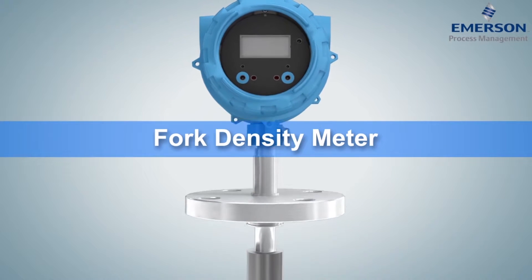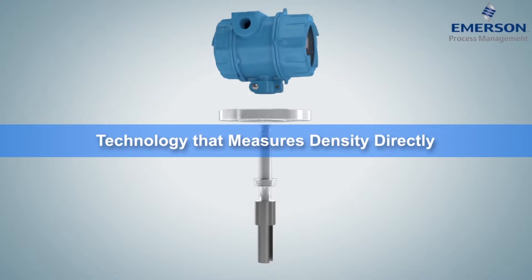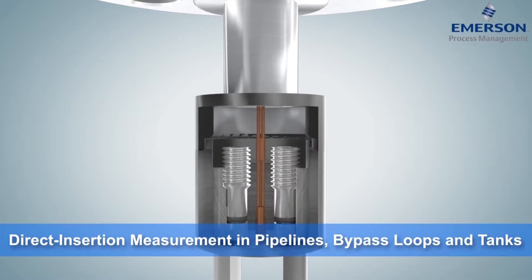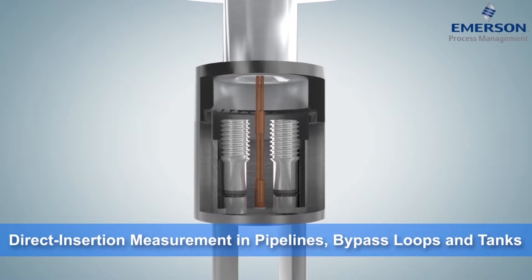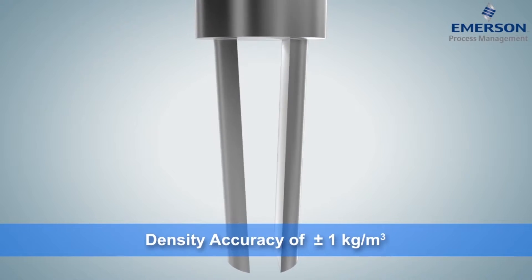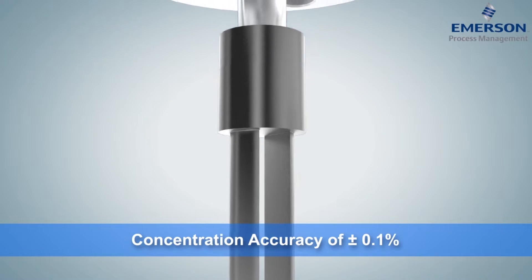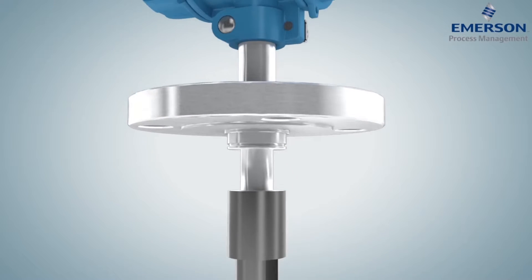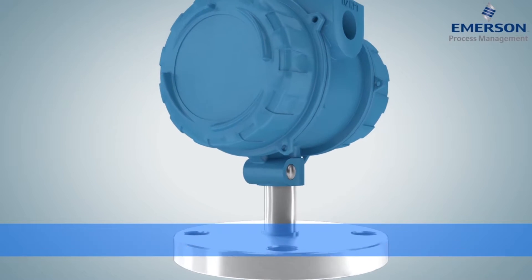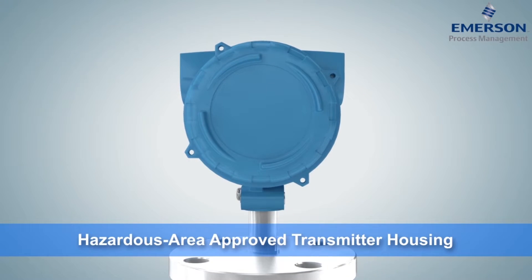Like a tuning fork defining the standard tone for an orchestra, the Micromotion Fork Density Meter, or FDM, sets the standard for continuous, real-time direct insertion liquid density measurement in pipelines, bypass loops, and tanks. Piezo-electrically-vibrated fork tines ensure accuracy within 1 kg per cubic meter for density and one-tenth of a percentage point for concentration. The FDM is equipped for aggressive applications with temperature, pressure, and corrosion-resistant components, a fully-welded fork assembly, and an explosion-proof transmitter housing.